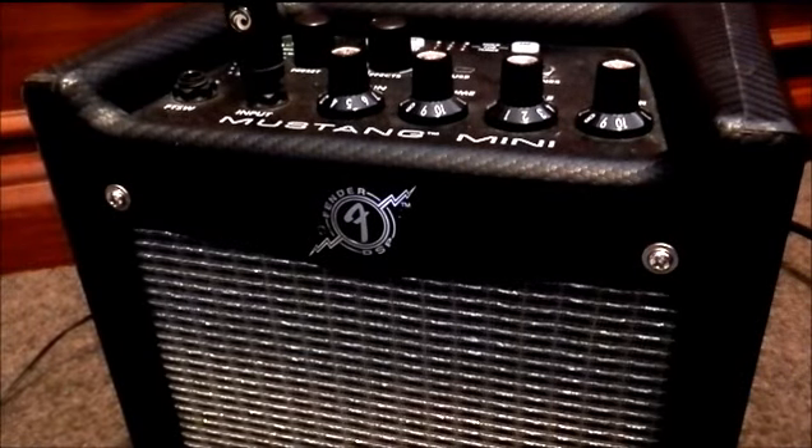Hey everybody and welcome again to Gear Facts. Today I have the Fender Mustang Mini. It is the small battery powered version of the Mustang series. Let's have a bit of a listen to how it sounds, and then we'll talk a bit more about the features and functionality of this amp after this.